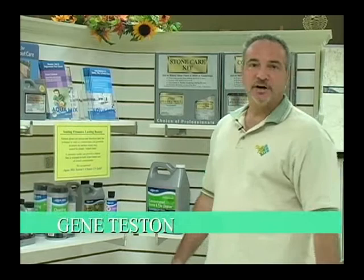Hi, Gene Teston here for Gulf Tile and Creations. Many of you ask me from time to time, how do I maintain my tile and my grout to keep it looking as new as when it was first put in?